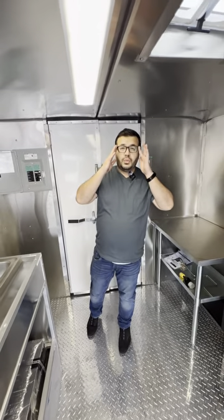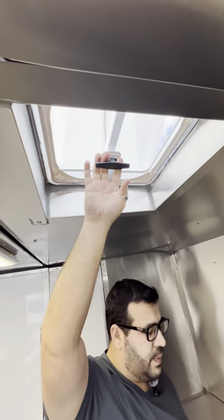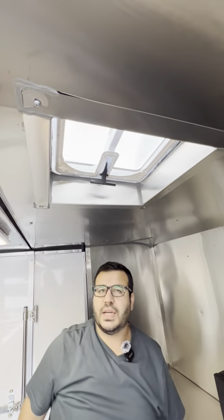We're going to leave all of this inside for you. So this is basically the first room. Here you have your ventilation — if you want to let things go, especially when using the smoker, you're going to have smoke coming out of the top. Just open and close. While driving, make sure that it is closed.